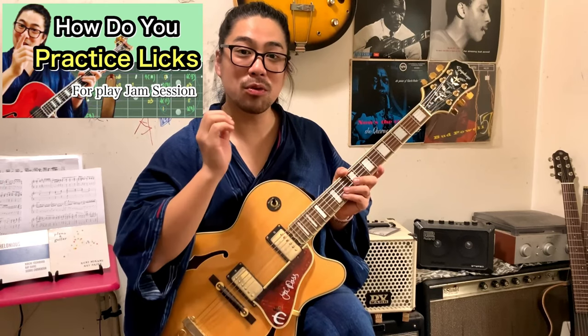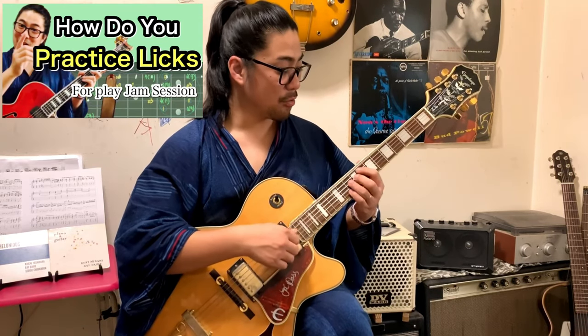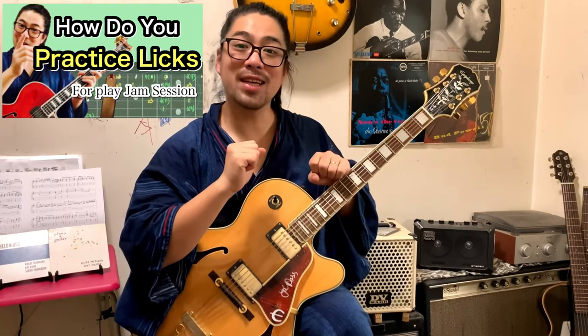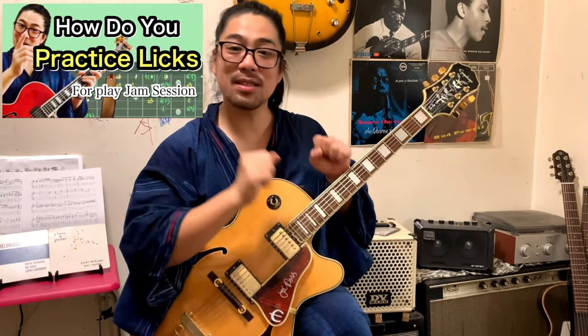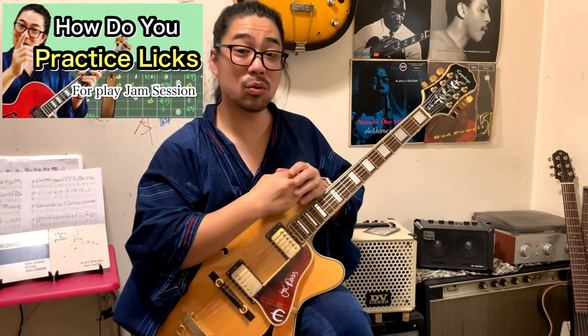If you're interested about licks, please watch the video I uploaded before about how to practice licks. I explained very easily, so after watching this video, please watch it. Playing the chord progression is not about memorizing the chord form — please input the sound in your head, then play the licks on it. This is very important. If you get used to the chord sound on the licks, when somebody suddenly gets into a jam session, you'll be able to do what you thought.